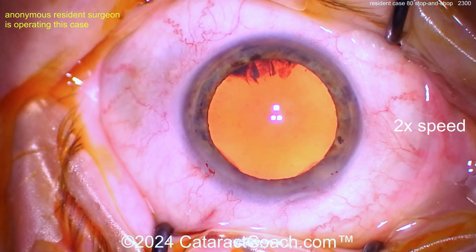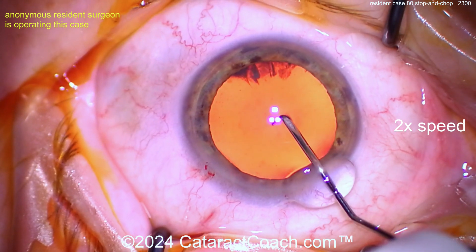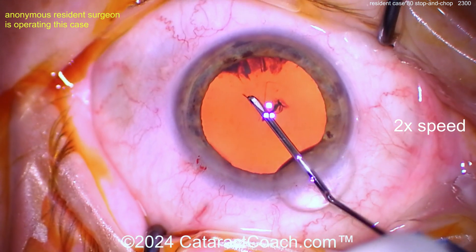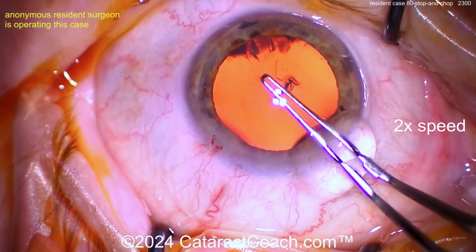I just prefer to be just a fraction of a millimeter more posterior. Now let's see the rhexis being done here — poking on the cystotome. I like how the Purkinje image is right in the center of your field, so you're keeping that pretty well centered. Got a nice flap turned over.